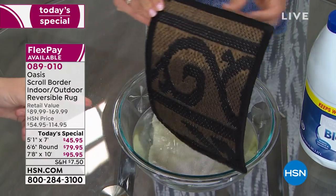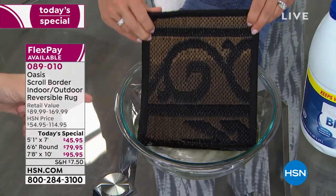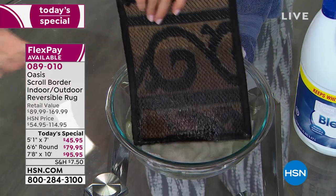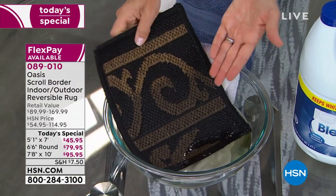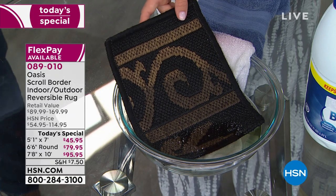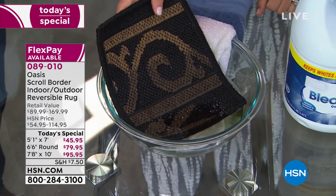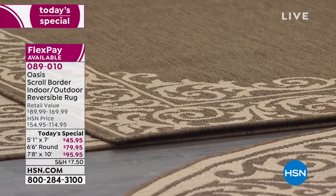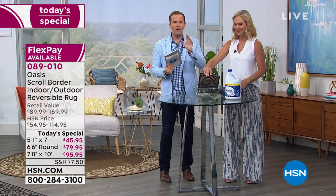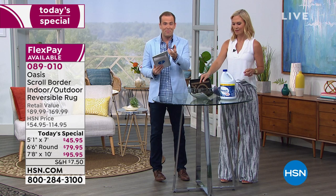Won't the color just go? Nothing. Think about it — if you jumped into a pool with regular shorts on, the color would come flying out. Nothing happens with this rug. And that's the same for all the colors, even the light natural. That's why it's so great that you can have a light-colored rug and not worry about mucky feet, ketchup, or mustard. Nothing is going to stain it. If it does, you bleach it. We have a bowl of straight-up bleach and it's not doing anything to it. It's designed to last.